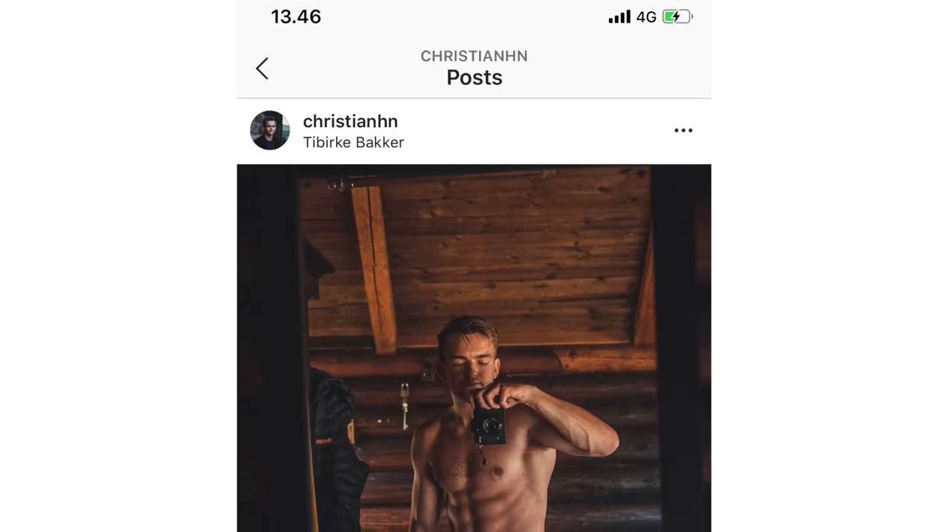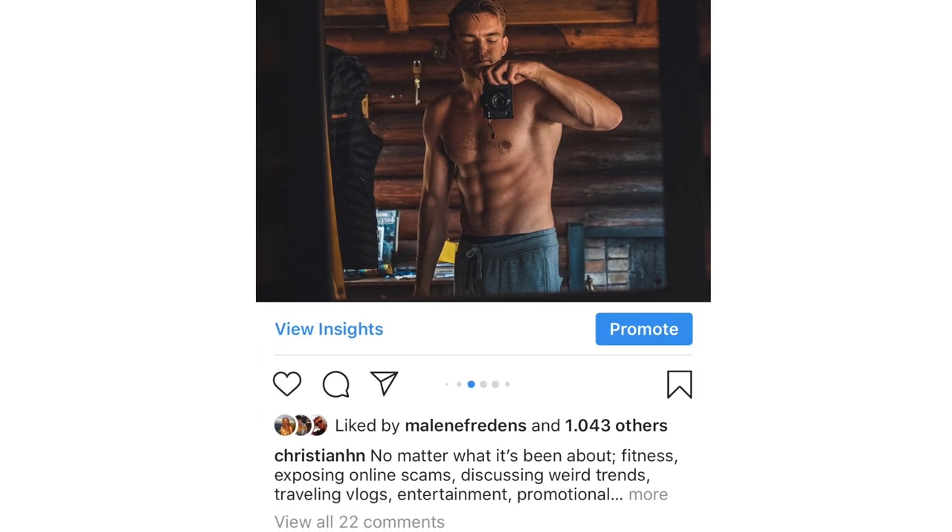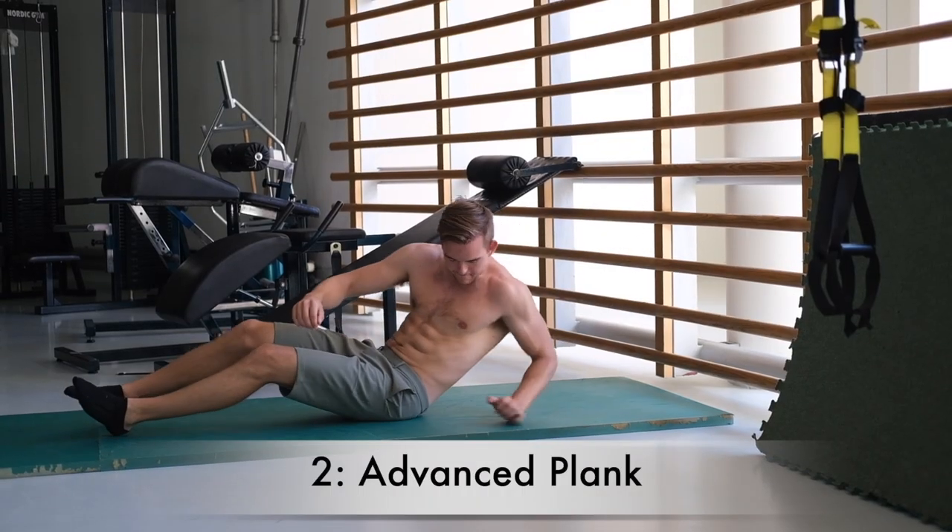One of the questions I get the most is about abs — how to get them. First of all, it's mostly about fat percentage. But if we talk about strength and muscle building in your core, doing 100 sit-ups doesn't help at all. You need to find exercises that are actually tough for you, and I hope these dragonfly progressions can be some of them. Time under tension is also important, which you'll get with these exercises.